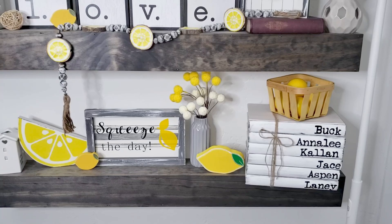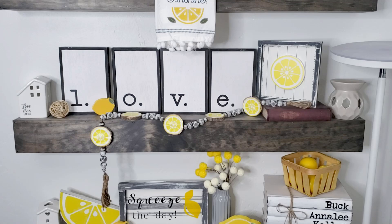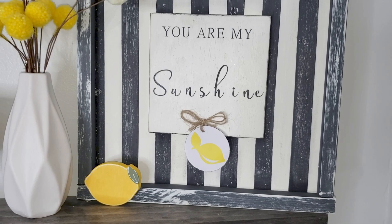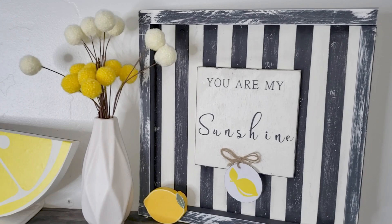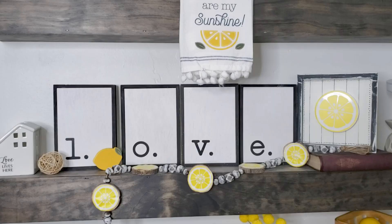Here is the completed look with all of the lemon farmhouse DIYs. I submitted three projects over onto Heidi's channel: I did those half lemon slices, I did a whole lemon cut out, I did the lemon slice beaded garland, and then this little sign that says 'you are my sunshine.' If you'd like to see how I made these please go over and check out the video that Heidi has posted — the link is down below and it will show you how I made each one of those projects to create this cute little lemon farmhouse look.